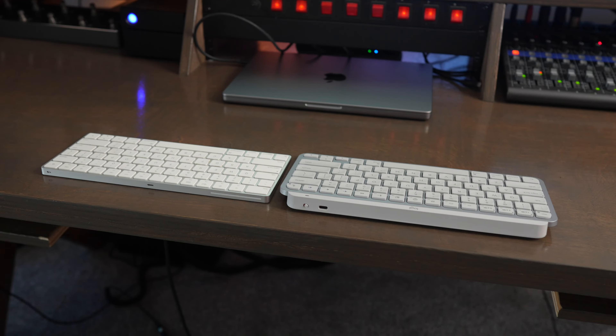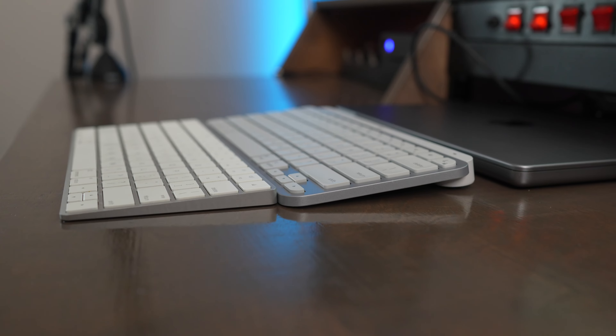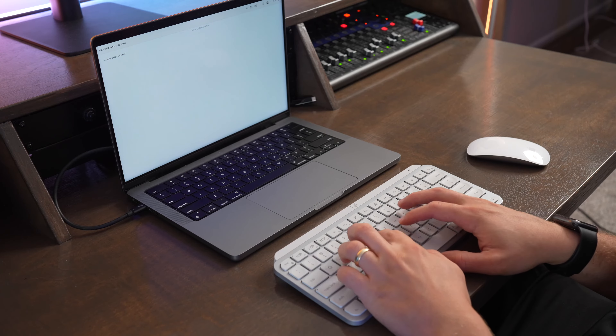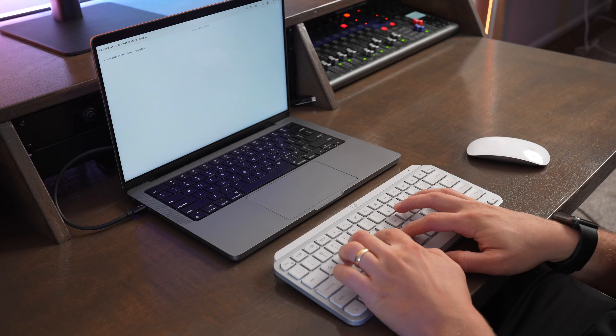If you compare the MX Keys Mini for Mac to the Magic Keyboard, this sits at a higher angle, it's also a little bit wider, and the back of it is thicker as well, and the keyboard just weighs more. So it's not quite as portable, but it's still really great on a compact desk setup where you don't need the full number pad. It's definitely more comfortable to type on than the Magic Keyboard, and a little bit cheaper too.